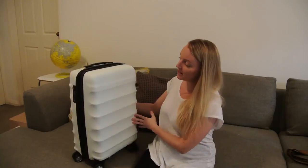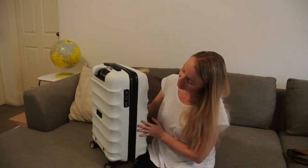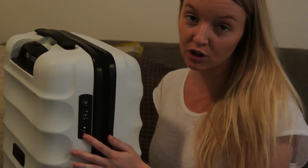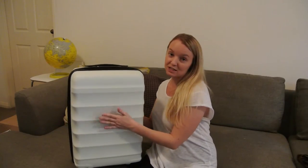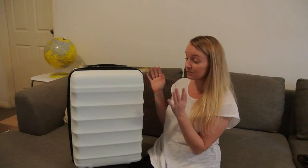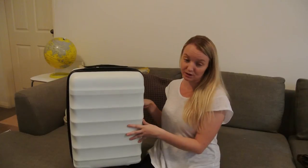Some of the features that I love about it: it's got a TSA combination lock right here built in on the side, so you don't need to worry about having keys. It is sturdy and protective with this hard case, which is really important since most of our stuff is in carry-on.